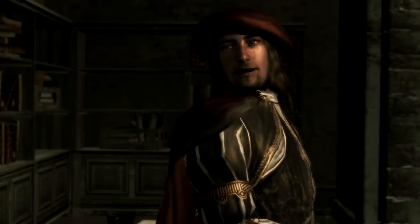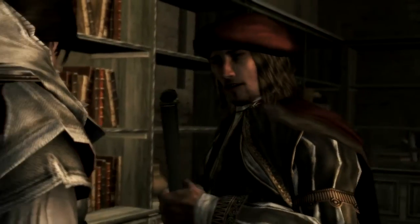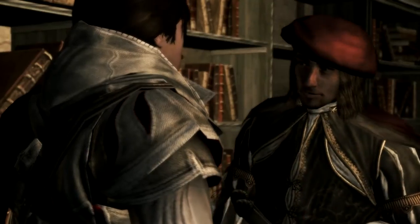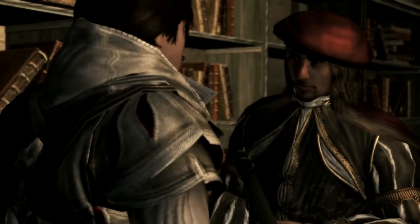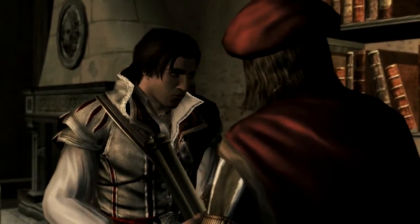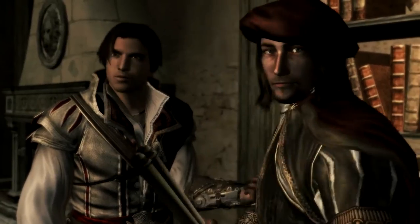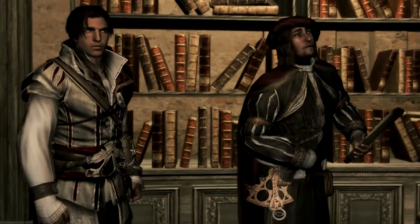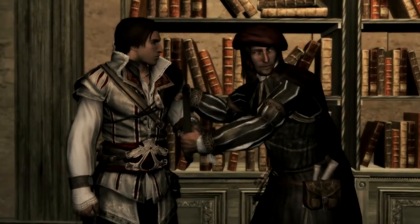Incredible. Yes, it is. Tell me, do you have other pages like this? I'm sorry, only the one. Listen, if you ever do happen across another one of these, please bring it to me. You have my word. And thank you for fixing this. By order of the Florentine Guard, open this door! Just a moment. Wait here.